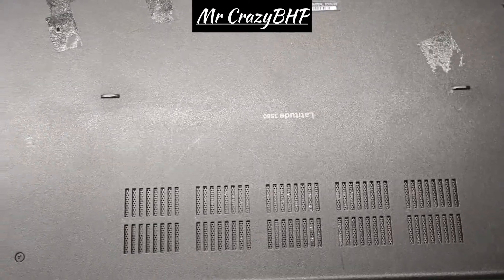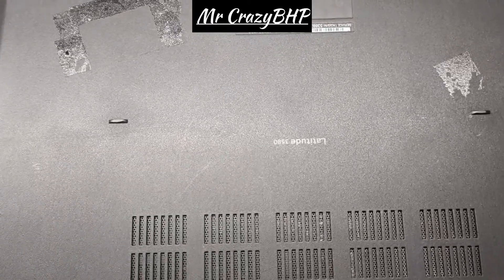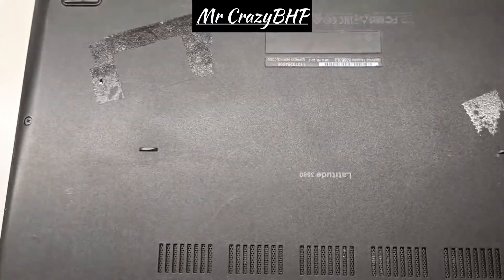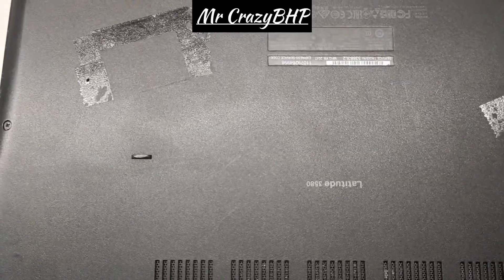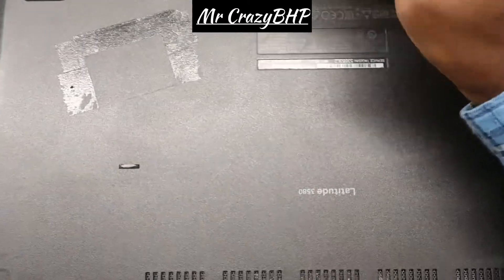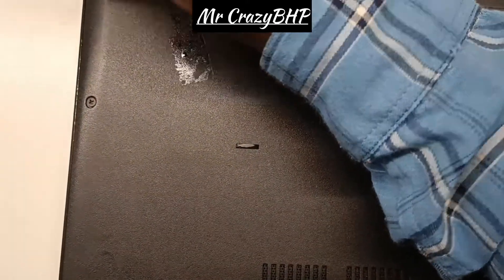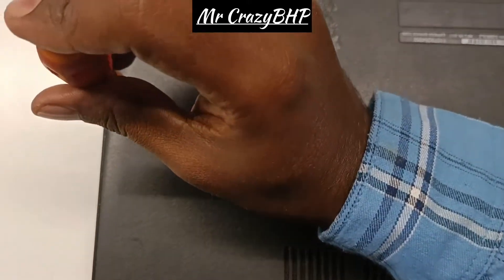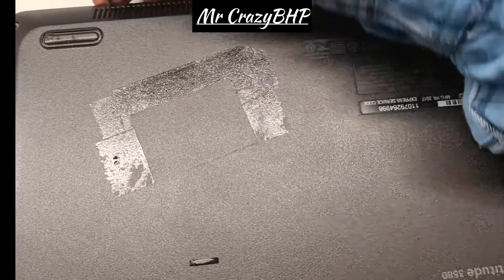We will have to disconnect the battery which is attached internally to the laptop. First we will have to disable and remove the battery from the laptop. Make sure whenever you are trying to remove the keyboard, you first remove the battery. So we'll remove the battery first, then take out the keyboard.